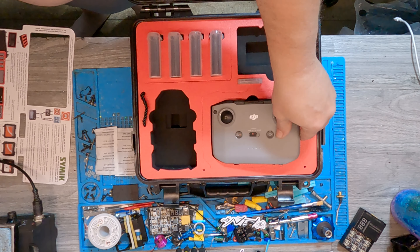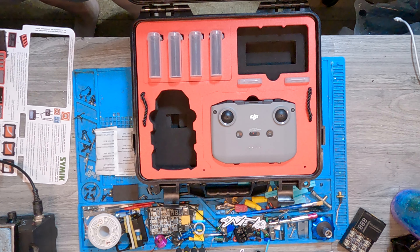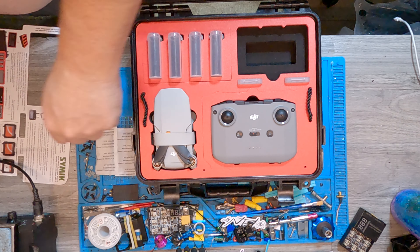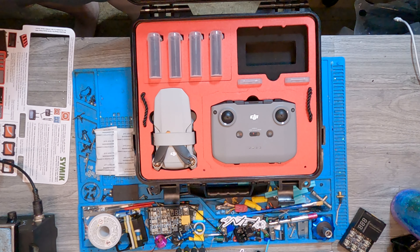Let's start with the transmitter — perfect. Let's try the bird — it's in there, perfect, even with the propeller protectors on it.